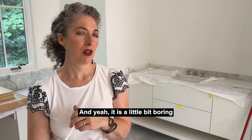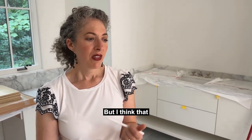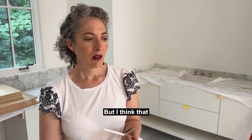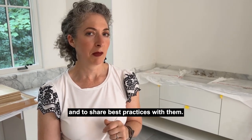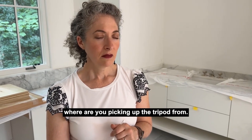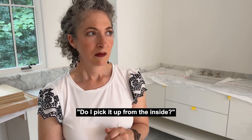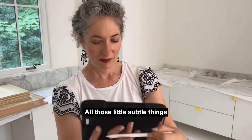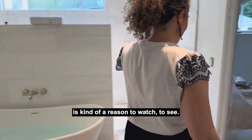It is a little bit boring to watch somebody do Matterport, I admit, but it's a good opportunity to learn and to share best practices. Just simply watching where you pick up the tripod from — do you pick it up from one of the tripod legs? Do you pick it up from the inside? All those little subtle things are kind of a reason to watch and to see.